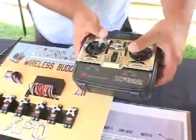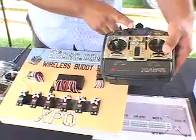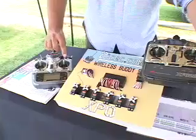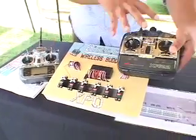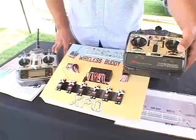Here we have the secondary pilot with full control of the vehicle. This pilot is flying on FM. Should he experience interference, the master pilot just flips the switch and takes control back. So between the pairing of pilots, they are both protected by the reliability of the 2.4 gigahertz technology.